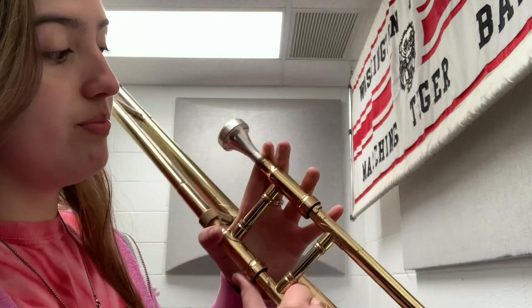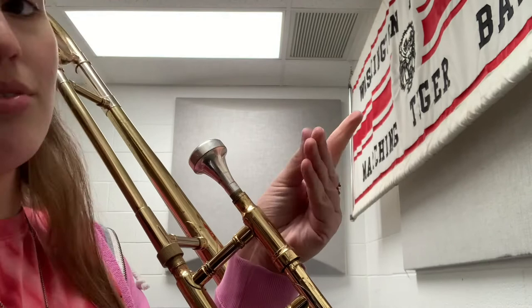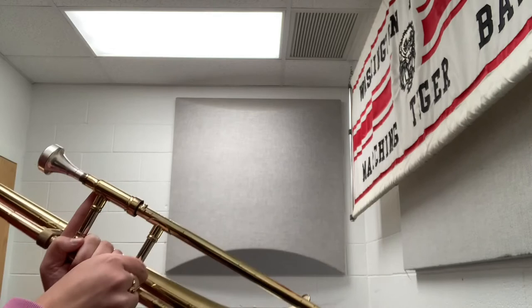Your other hand — you're going to put these three fingers, your bottom three fingers, in the square. You're going to put your pointer finger on this bar and your thumb is going to grip it. So all together, it should look like this when you're playing.